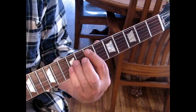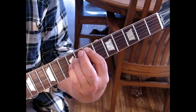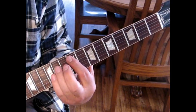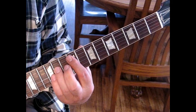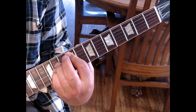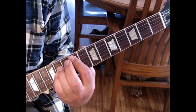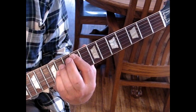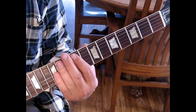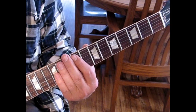Then move up to an E, keeping that pattern. This is an E5 with the 1st and 2nd strings open. Then move that up another full step to F sharp, keeping the 1st and 2nd string open. Now the B string doesn't sound as great there, so just pedal or just hit the 1st string. But if you hit them both, it's fine. This song is pretty distorted in the intro especially.